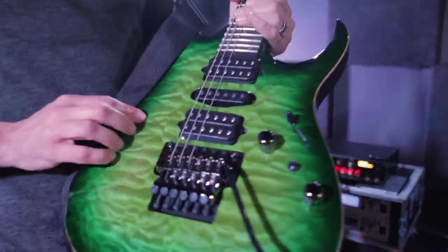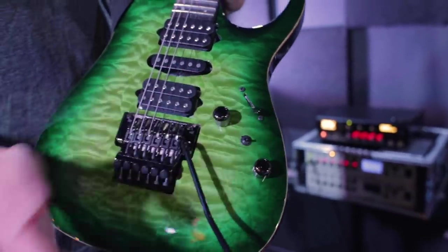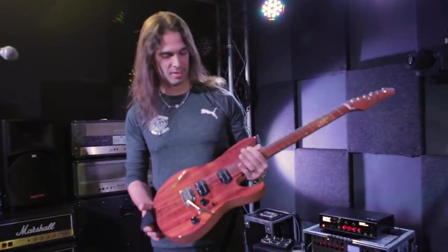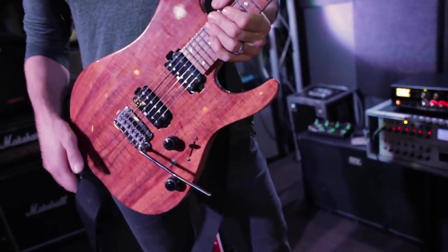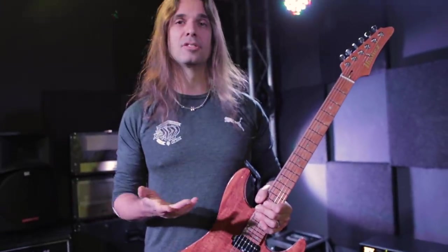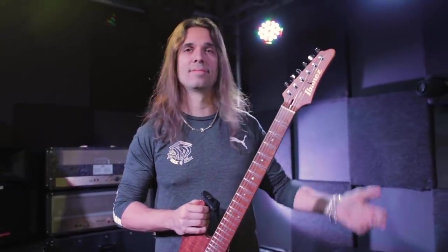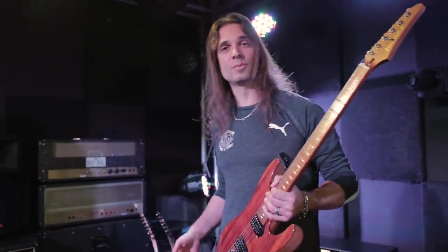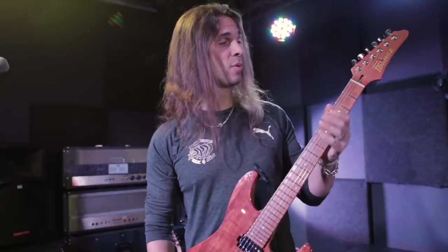The other one is the Kiko 200. It has the same DiMaggio pickups but also a coil tap — a little bit different. It's a beautiful guitar with a wenge neck. This is the Ibanez AZ with a Koa top — a new guitar. I'm playing some fusion songs, not only metal songs. I'm playing my solo album songs, so I have metal songs, fusion songs, and ballads, and I need different guitars with different tones. This one has a lot of options.